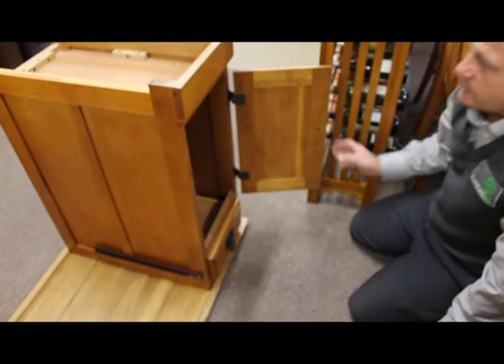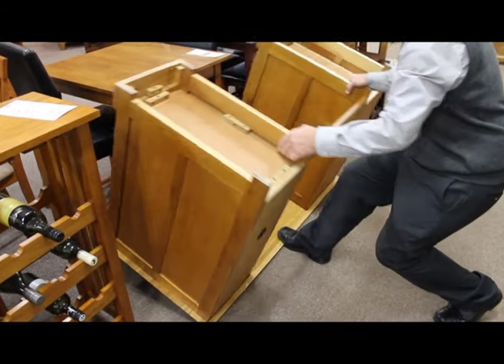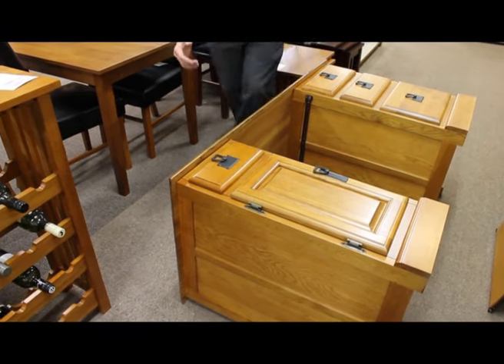Close up the drawer and flip over. To make it easier, a second person will make the job easier to lift into place.